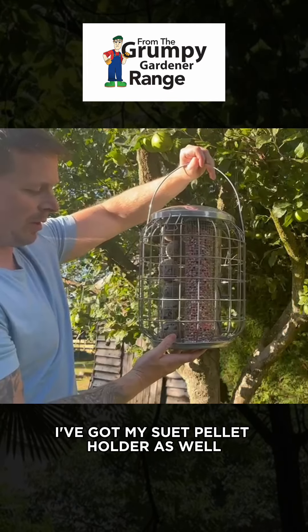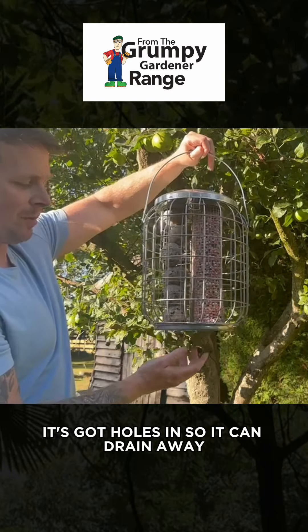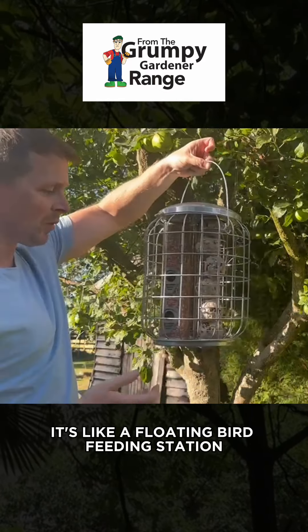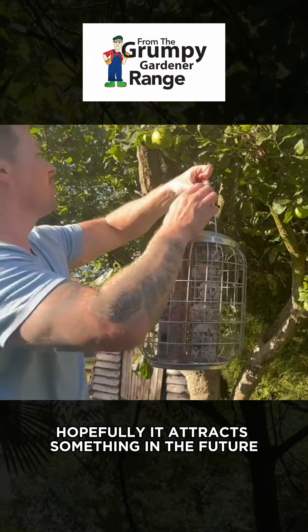I've got my suet pellet holder as well. There's a floor at the bottom here so if anything drops that's fine — it's got holes in so it can drain away. This is a proper beast, it's like a floating bird feeding station. Hopefully it attracts something; in the future we'll try it out.